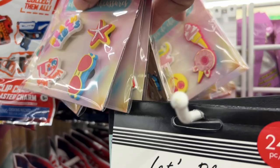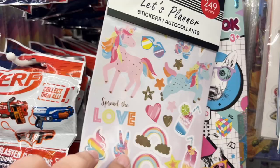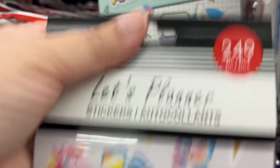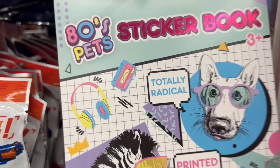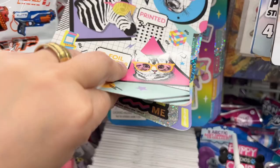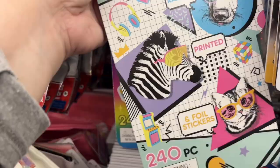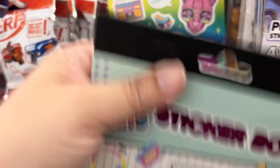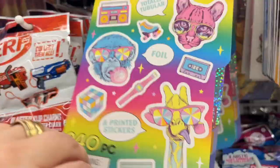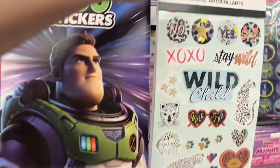I've talked about planner stickers at Dollar Tree before, but I want to encourage you: just because they say they're for planners doesn't mean you can't layer them in your pages. Like Tim Holtz — he loves to use numbers and letters. The ones I'm showing here are more retro 80s style, which would be really cute in a retro journal. But mainly I want you to think outside the box and look at things intended for one purpose that you can repurpose for your junk journals — which is really the essence of junk journaling anyway.